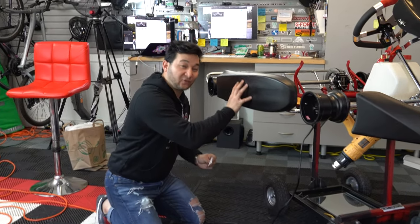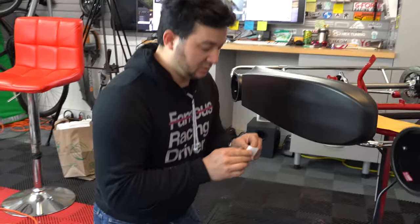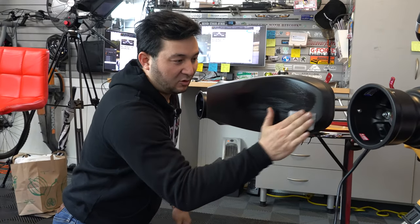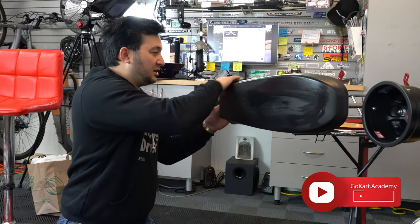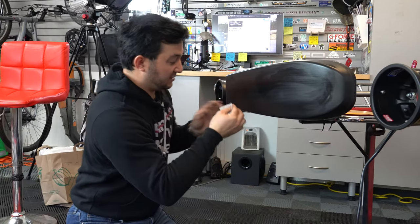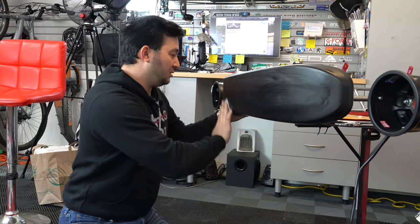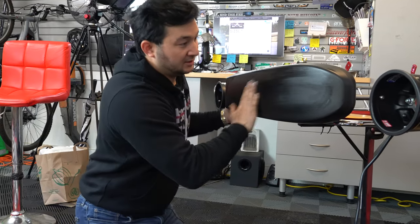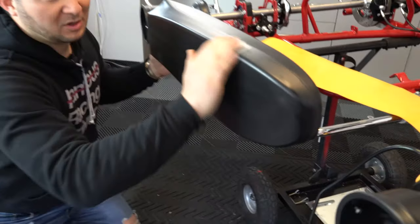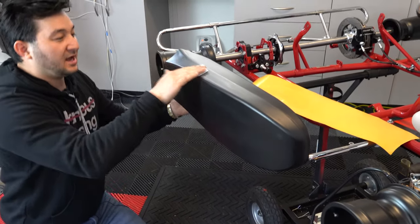I'm going to go ahead and start with this first side pod. We're going to need some alcohol swabs — this will ensure we get a good bond on a completely lint-free and oil-free surface. I like to go ahead and wipe the entire pod down so we know we've gotten everything. You could also do this with a microfiber and isopropyl alcohol, which will work perfectly fine.